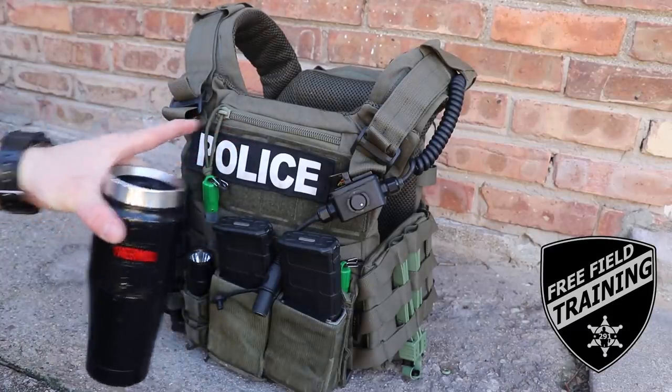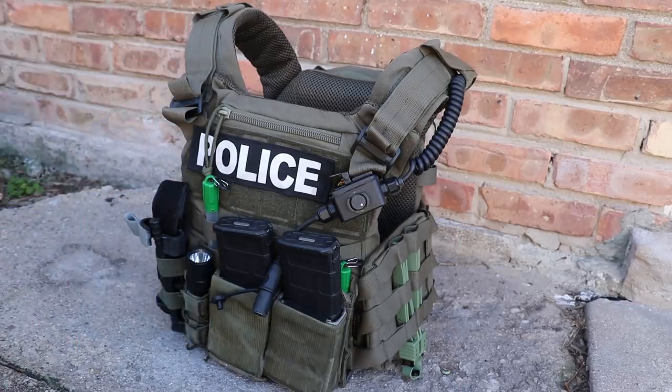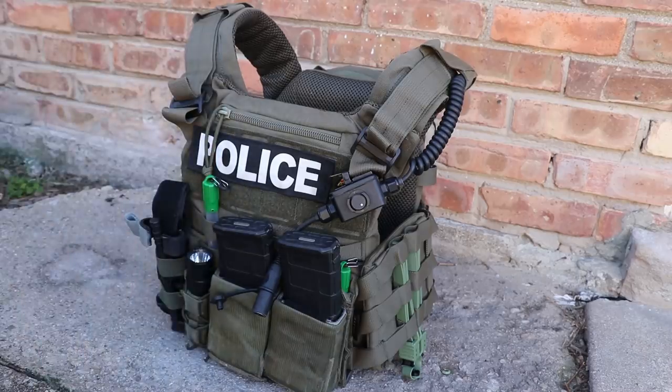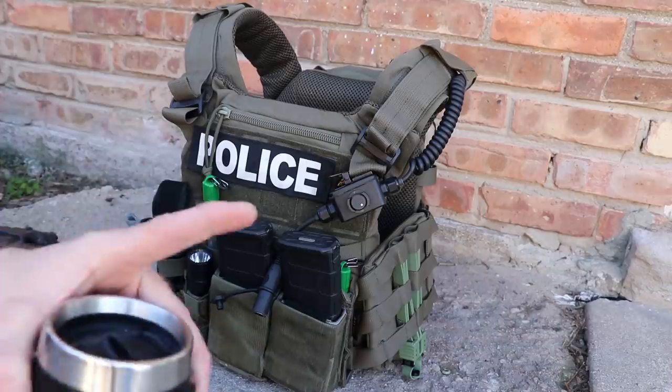Today on Free Field Training, we're taking a look at a SWAT plate carrier setup. This is my buddy's carrier that he uses on our local SWAT team. We're going to be talking about not just the carrier and the armor in it, but all of the gear that he has attached to it and what he uses it for. You're going to get some insights that you're not going to get other places, so stick around.